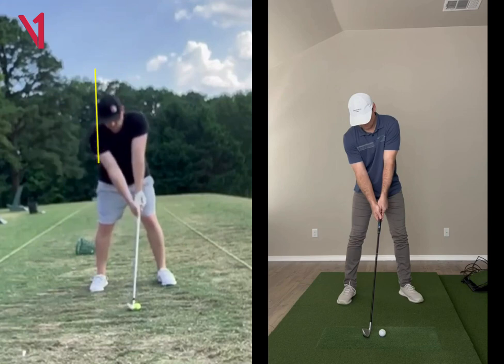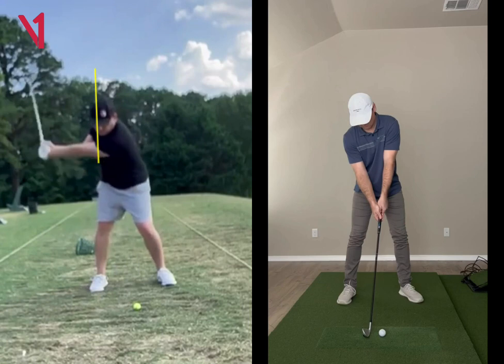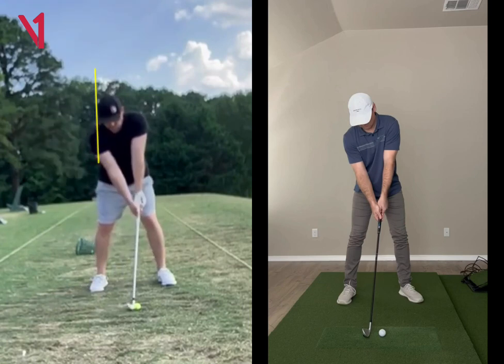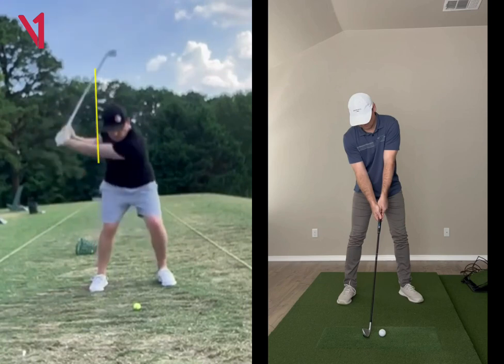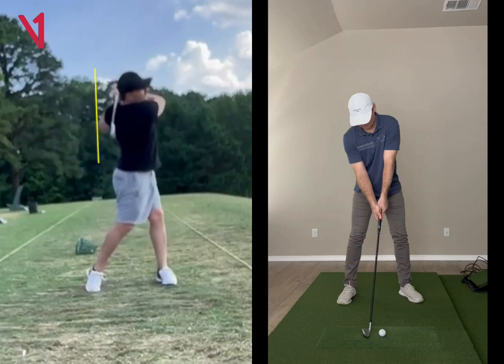So I'd just work with you on a little bit more stable spine position, try to get that head a little bit more stable, and I think you would be well on your way.